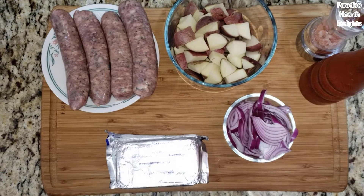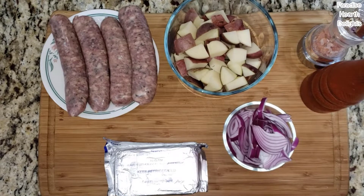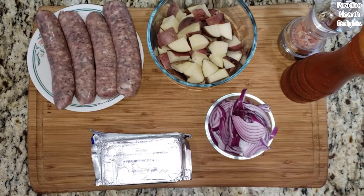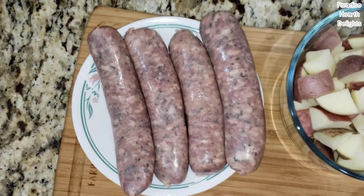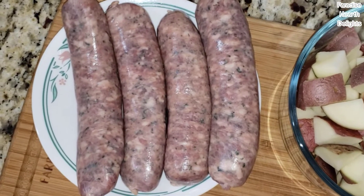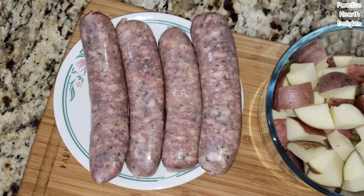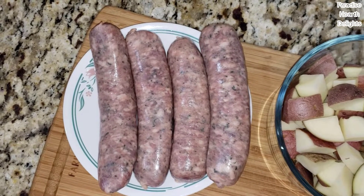Hi everybody, welcome back! We're making a delicious English breakfast today with a twist. Traditionally it's called bangers and mash, but we're calling it English bangers and hash with creamy caramelized onions. Bangers are traditional British sausages. They were called bangers because during World War One or Two they were filled with low quality meat and fat, and when cooked at high temperature they would burst or bang — so the name stuck.